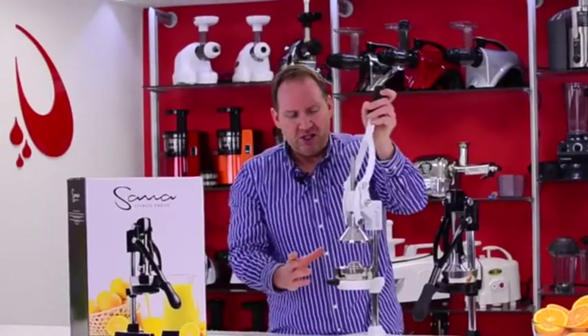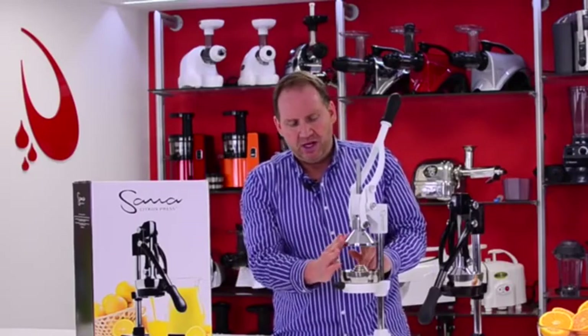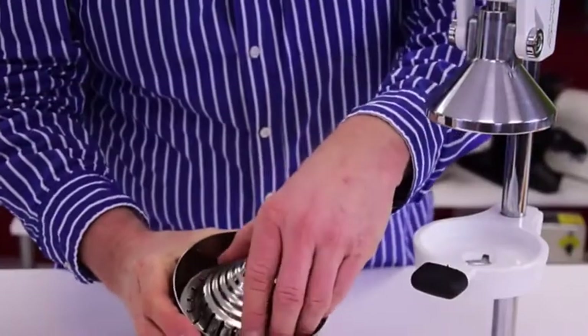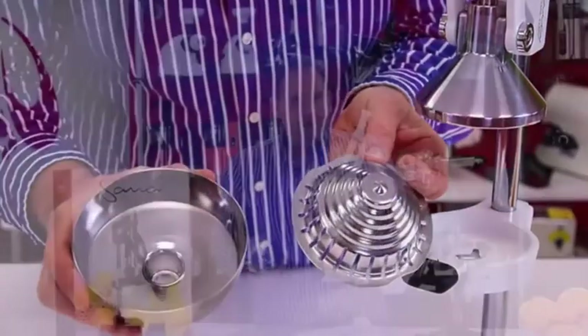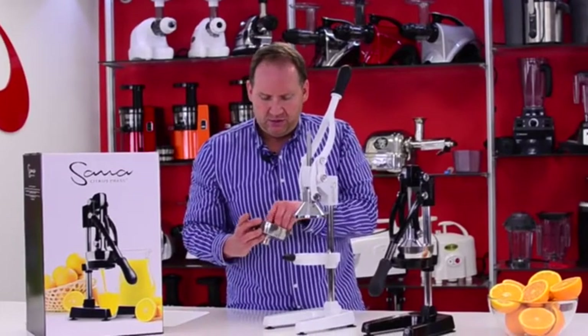That's the complete operation, and to clean it is very simple too. You have an upper part here that you can just wipe down. This lower part comes right out. It's a two-piece unit. Just run it under cold water, wipe it down, and it's ready to go.